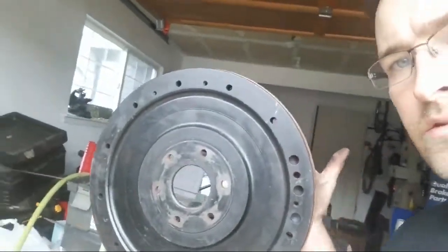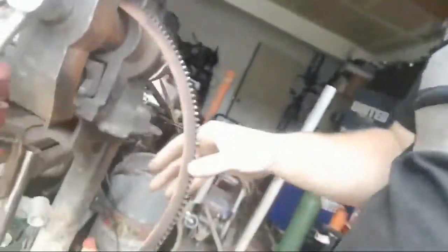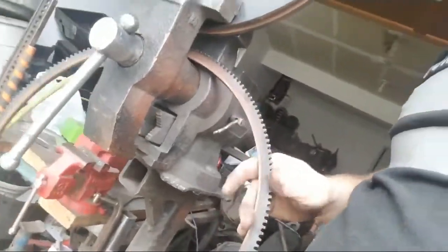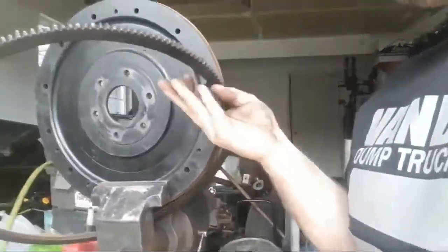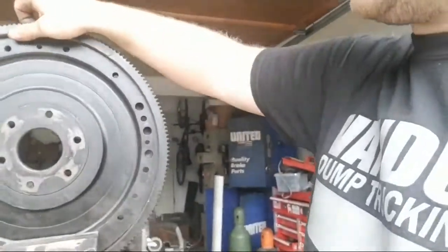Right here is a flywheel from my 1969 F250 pickup truck. Here is the ring gear, and I just popped it off — this goes on just like that, basically.